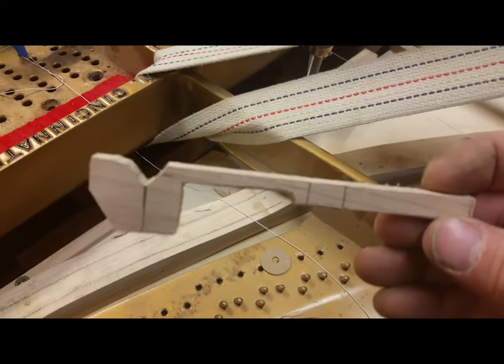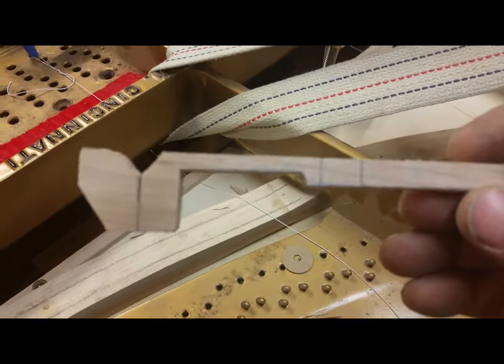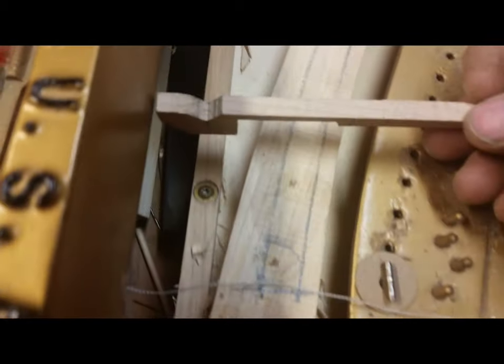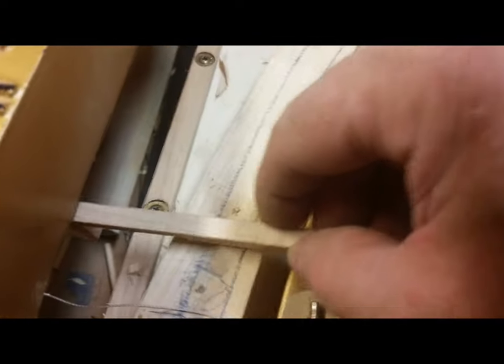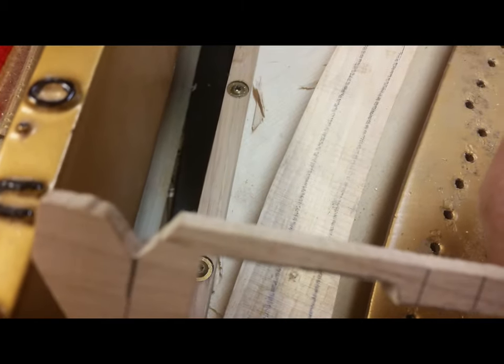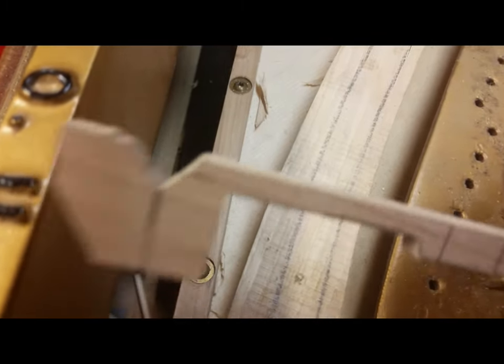Here's another neat little thing — kind of an odd looking thing. This is for setting my string length since I'm changing and lengthening the scale. It goes under the capo there, centers itself, then comes across the bridge and marks where the string needs to be for note 88.